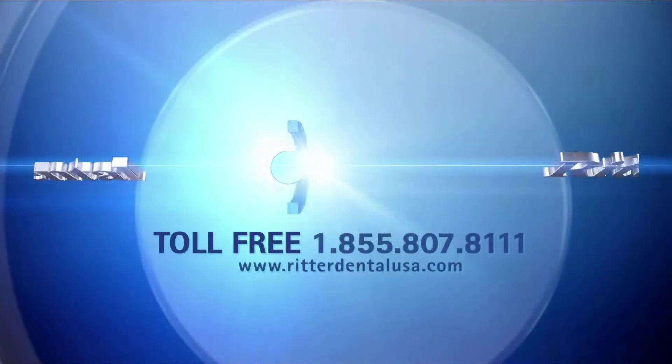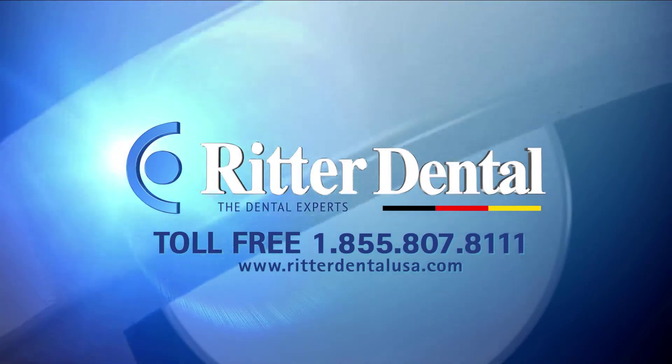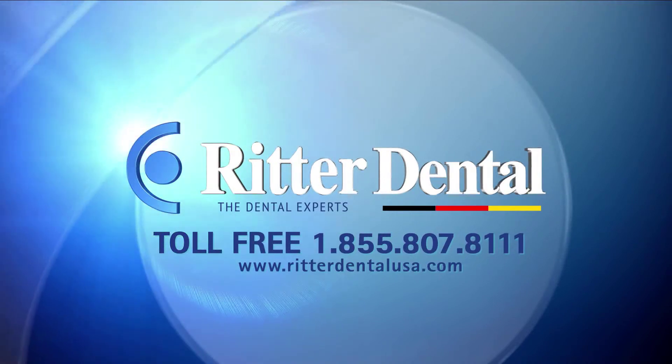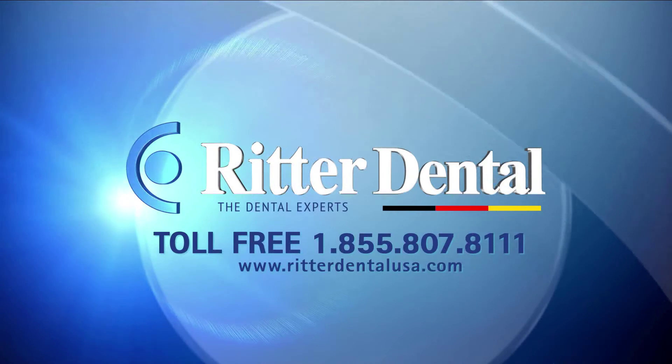For more information on any of Ritter Dental's products, please visit us at www.ritterdentalusa.com or call us toll-free at 855-807-8111.